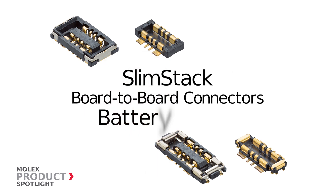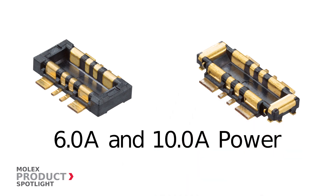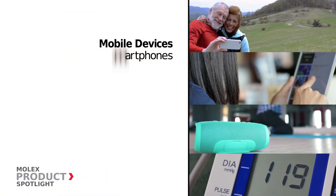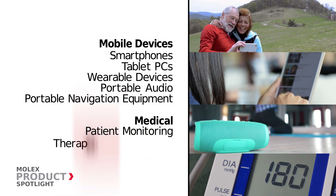The Slim Stack board-to-board connectors Battery series by Molex features a 6 and 10 amp hybrid interface with a low profile and fine pitch of 0.4 millimeters, ideal for all areas of mobile and wearable technology as well as multiple applications.